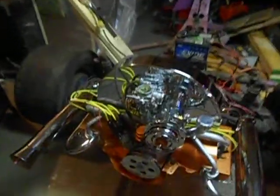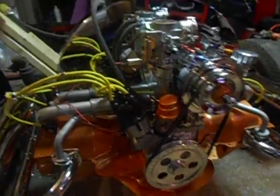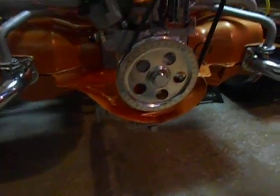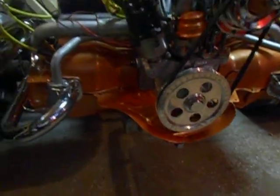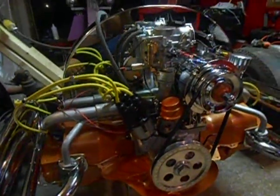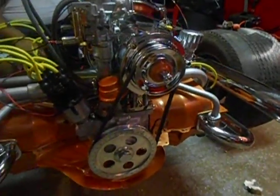Alright guys, so I've been working the last few months on rebuilding a 1600 Type 1. This is what I've done — a complete rebuild, bearings, cut it down to everything, cleaned everything. I've just wired it up so I'm gonna give it a maiden voyage and see if she'll start.